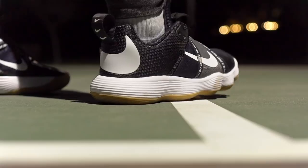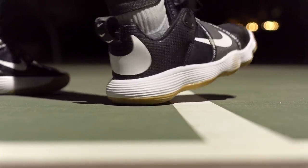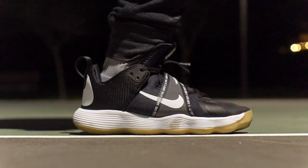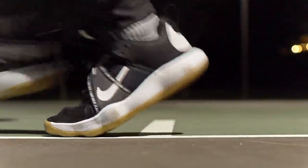As far as the heel-to-toe transition goes, it's a very smooth transition. You have a nice curved shape in the heel and a nice curved shape in the forefoot, and a good amount of forefoot flex. When you're running down the court it feels smooth, fluid, and just great.